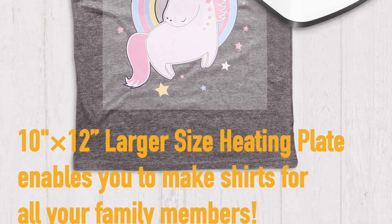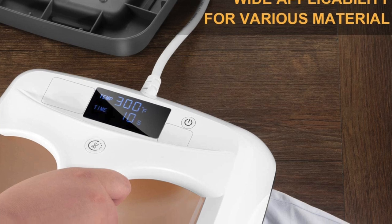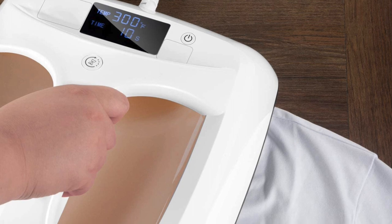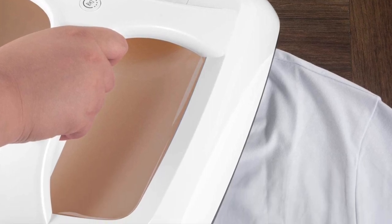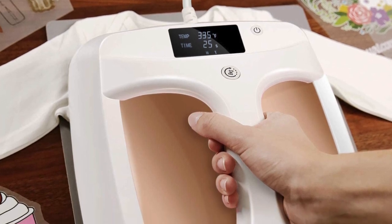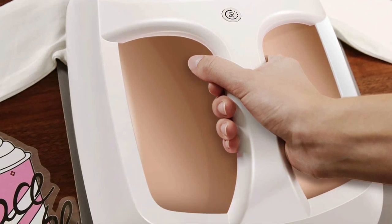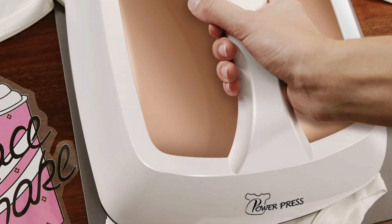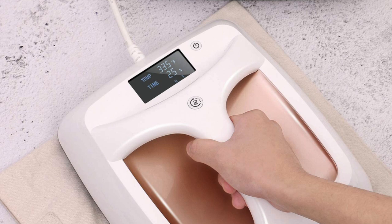The temperature and timer settings can both be adjusted via the touchscreen display on the front of the device. You can set the temperature to up to 355 degrees Fahrenheit, or 179 degrees Celsius. This is a bit low for sublimation, which requires around 400 degrees Fahrenheit, or 204 degrees Celsius, to transfer properly. Sublimation also requires heavy pressure, so you'd want a traditional heat press for that anyway.